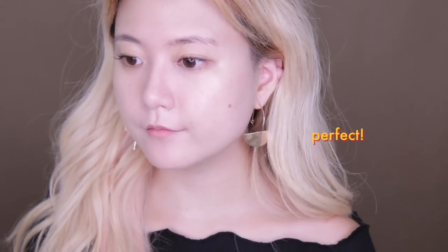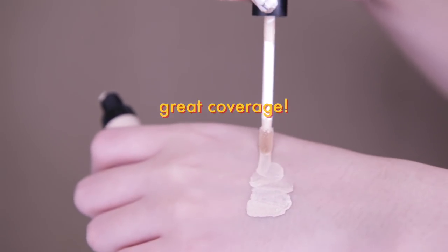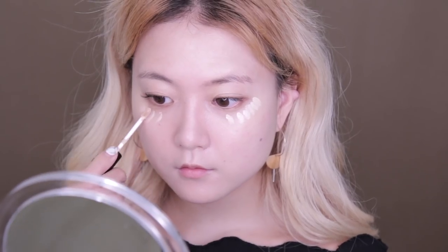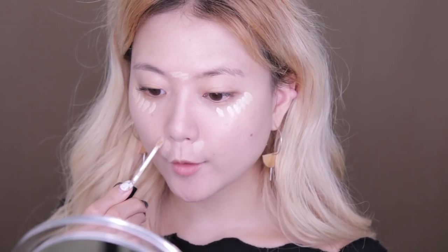For the concealer I'm using this Too Cool For School Artclass Tonaço Master in shade number one, and by far this is one of the most velvety concealers I've ever used in my life. Apply a generous amount under your eye and to conceal any redness or hyperpigmentation — tap, tap, tap.